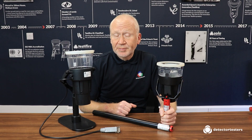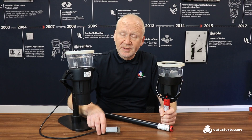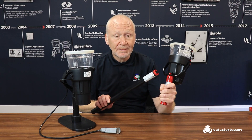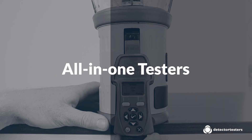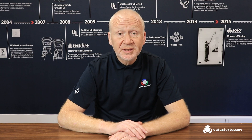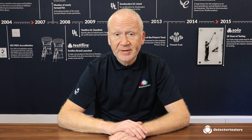There are also separate Solo heat testers — either corded, connecting to a mains connection, or cordless, using battery power. We also have all-in-one testers, which means just one tool that you carry around, like our Testify 2000.